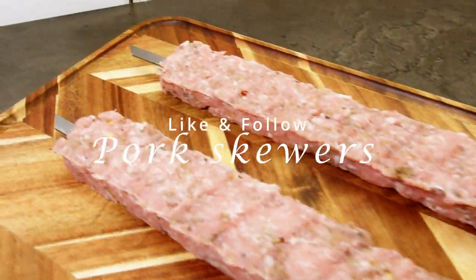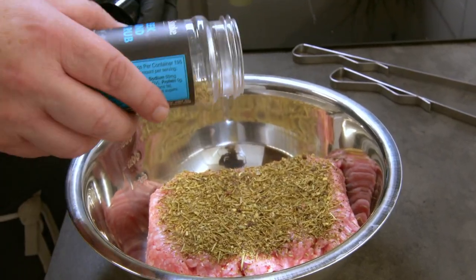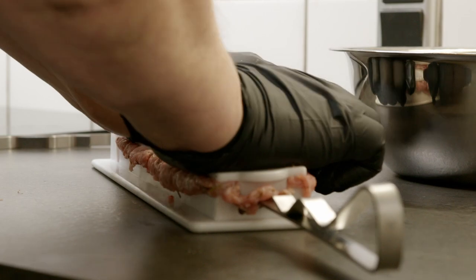Pork skewers are crazy good and versatile because you can spice them up in so many ways. This time I'm going to eat them with some Greek flatbread and tzatziki, so I'm going to use a Greek inspired rub.